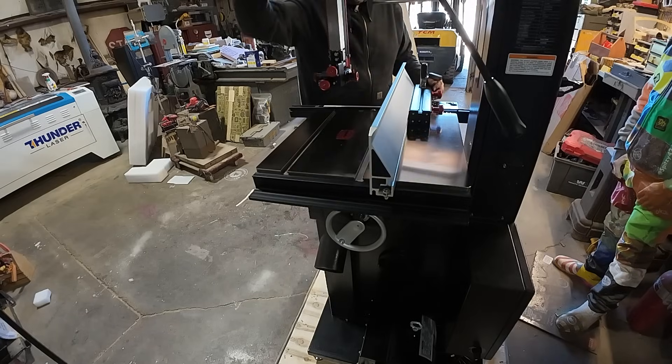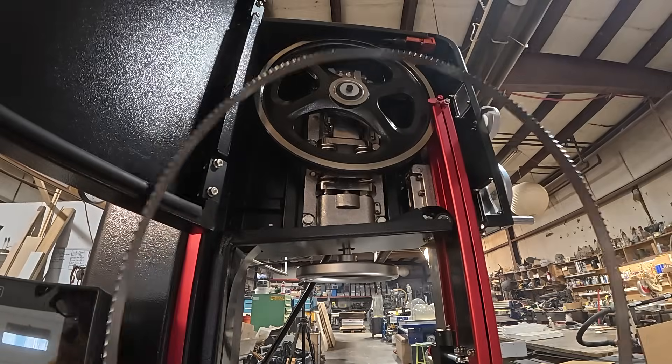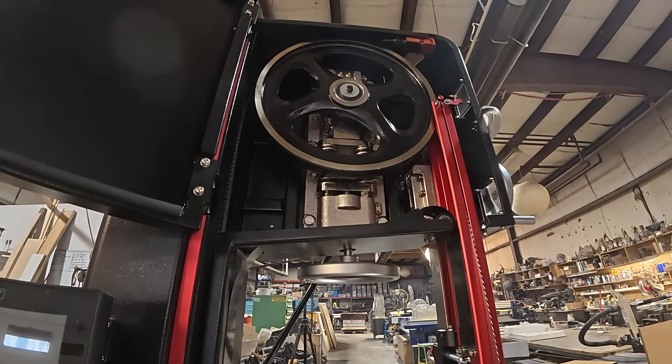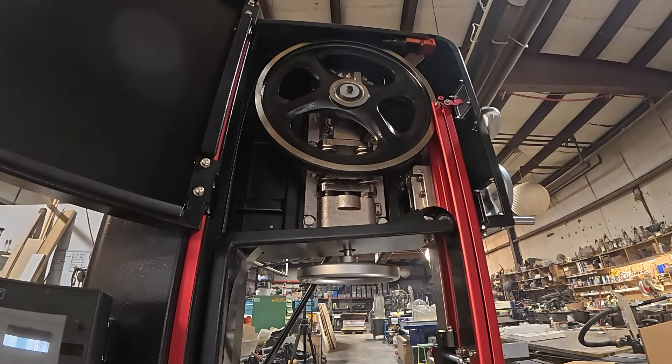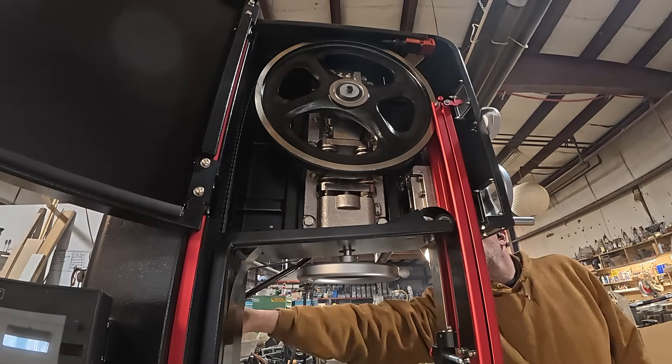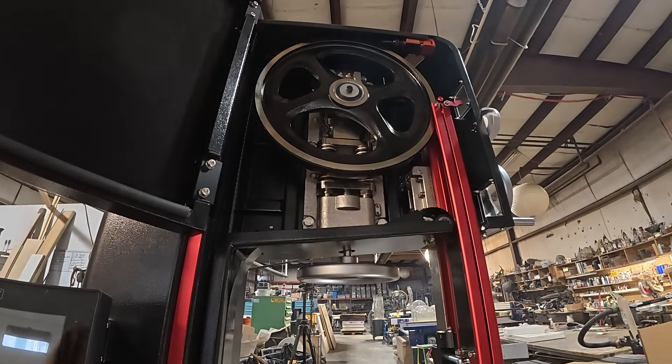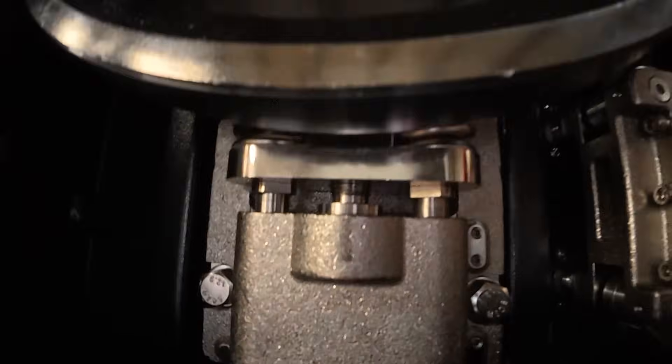Here I'm just adjusting the fence to the bandsaw table, making sure I've got it in the right spot, and putting the blade on. The saw came with a three-quarter inch blade, more for re-sawing and not typically my type of blade for scrolling, but I make it work. The interior of this thing is a work of art — it is absolutely beautiful. Now I'm turning it on for the very first time.